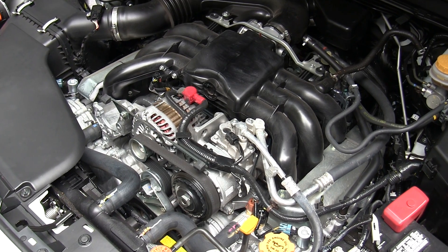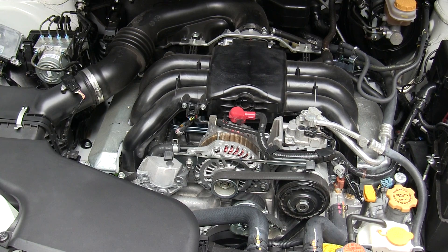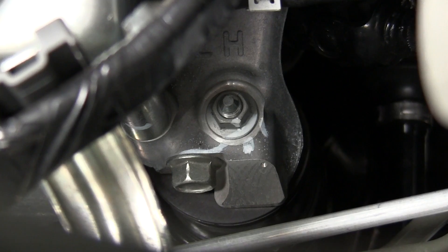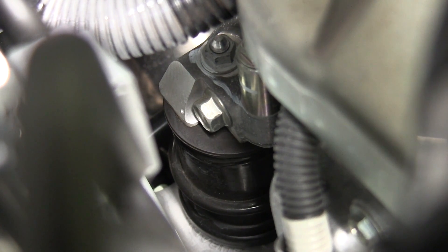This engine features an aluminum block and heads, dual overhead cams, and variable valve timing on both the intake and exhaust. It has a compression ratio of 10.5 to 1 and uses 87 regular octane gas. The engine mounts feature an isolator just below — apparently liquid-filled — to further reduce vibration.